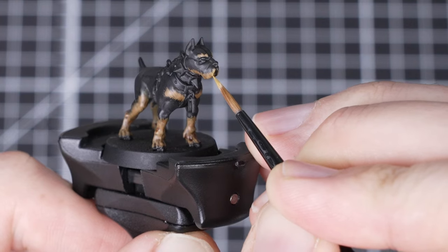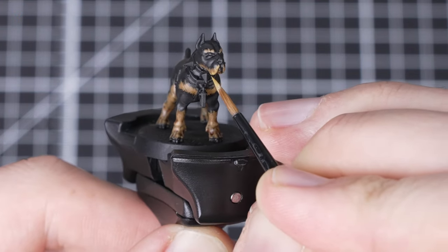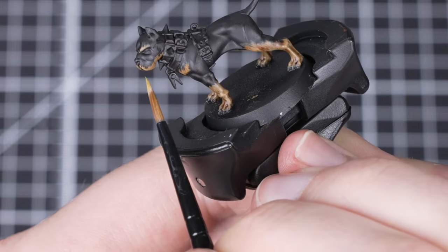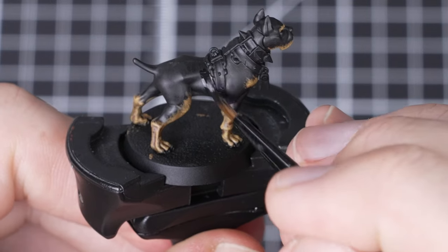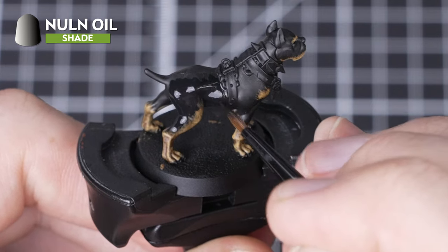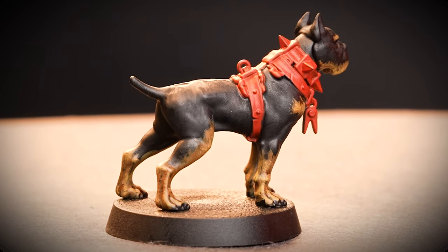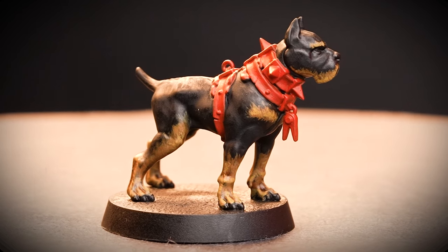We're now going to highlight our brown fur areas with Baylor Brown, stippling again but only over the very raised and highest areas, making sure the stippling is smaller than our previous layer. This will sell the idea that these are the smaller hairs that have caught the light. Take your time — it's worth being slow and precise here. All that's left is to wash the black fur with Nuln Oil. We're purposely not painting the black fur further, as it will help draw the eye more to the brown fur details and make the black fur look shiny and clean. With that final step complete, our black and brown doggo is finished. We've also blocked in the collar with Mephiston Red — you can do it in whatever color matches the rest of your warband.